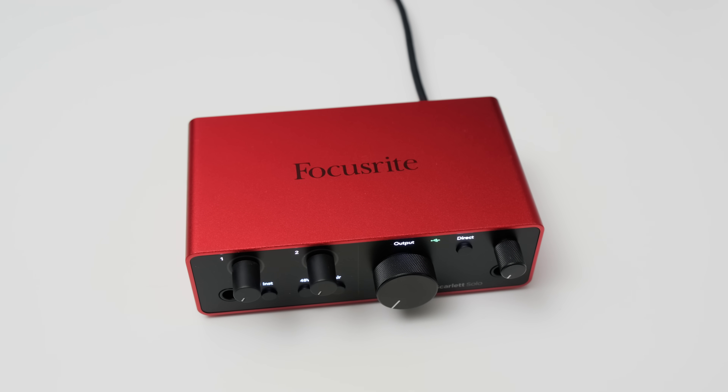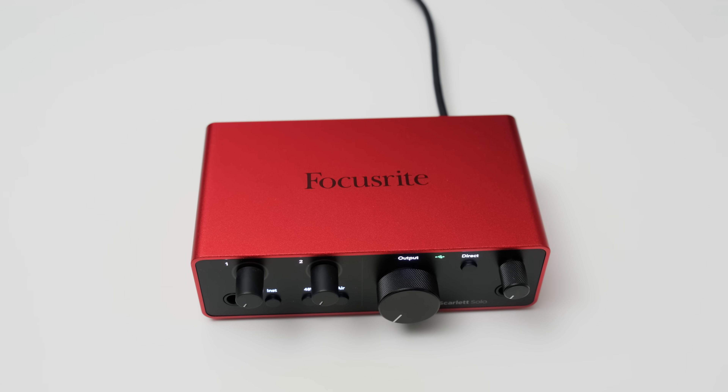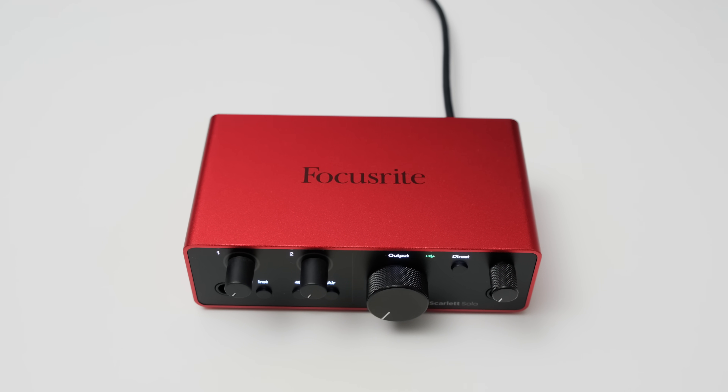The Scarlett Solo is Focusrite's entry-level interface for people who only need one single mic input and an additional line or instrument input. If you need more I/O, Focusrite has a few other interfaces like the 2i2 and 4i4 which I've also reviewed on this channel, but in this video we are focusing on the Solo. Full disclosure: I bought the Solo with my own money, this video is not sponsored. Let's check the hardware.